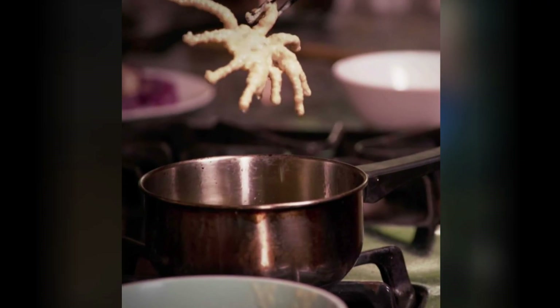Most hate them. Some love them. Some even eat them. It's a lot like eating a soft-shelled crab.